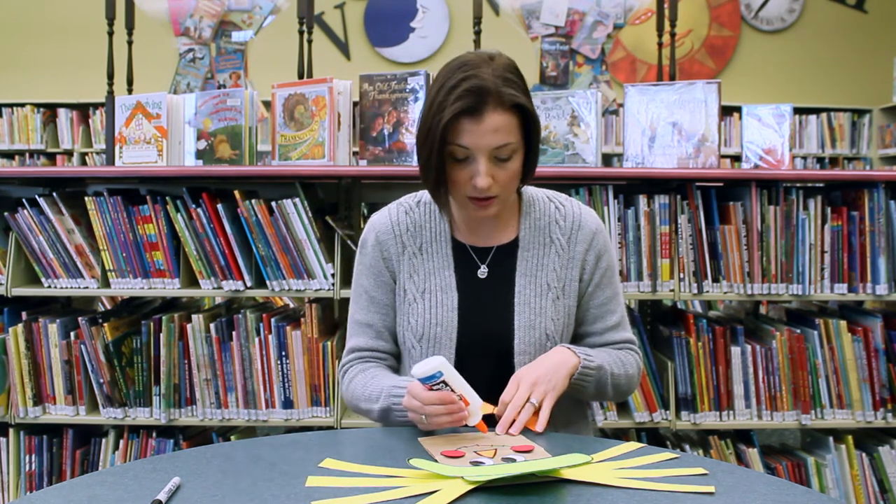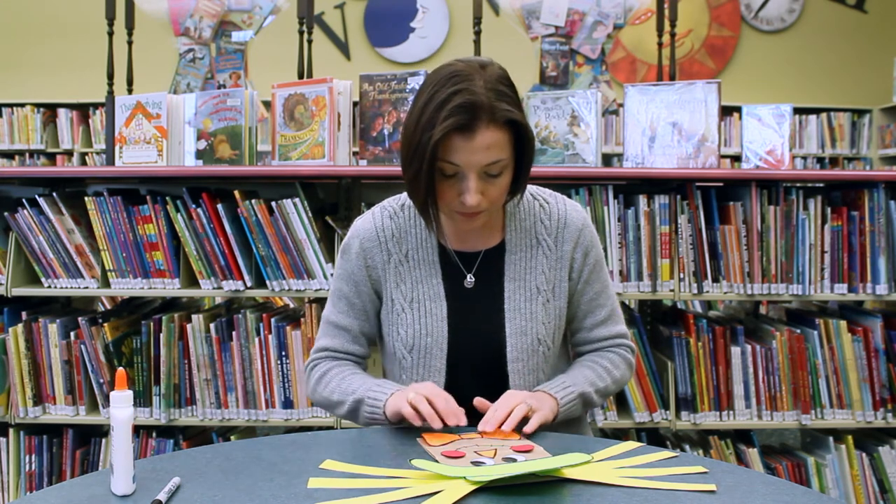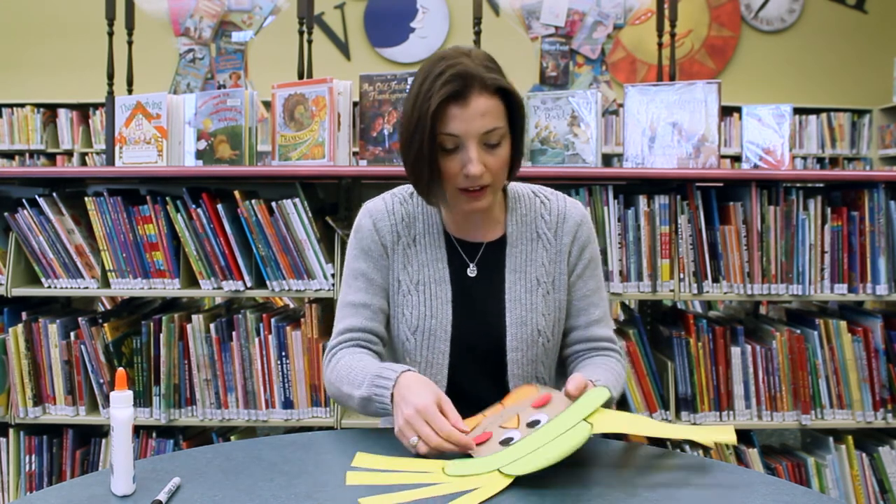Last but not least, a little bow tie. There we go — I think I did pretty good. It's pretty cute.